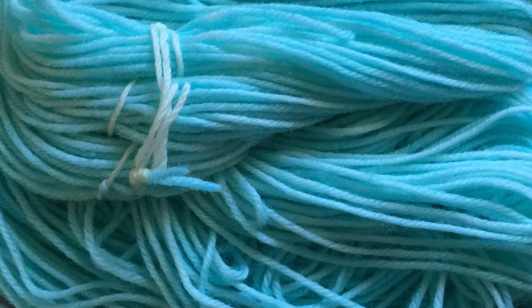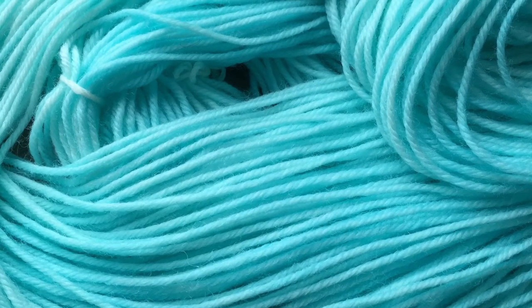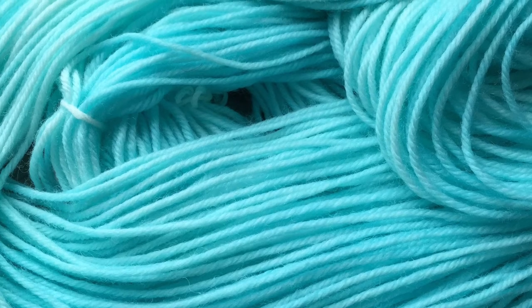You need to let it cool, then you need to rinse it, wash it, rinse it until the water is clear, and then you end up with this beautiful tonal yarn.